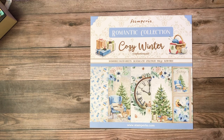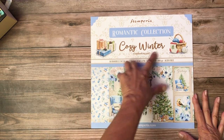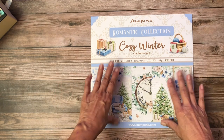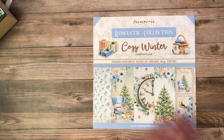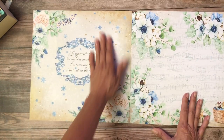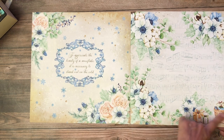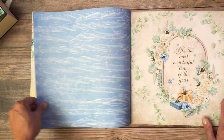I've got Stamperia and Ciao Bella up. First let's go over this romantic collection which is Cozy Winter from Stamperia. Look how pretty that is — it's so feminine. I'm going to go over the images in the collection pack and then show you some of the extras we have also. Their flowers and some of the images like this little cluster here are so easy to fussy cut.